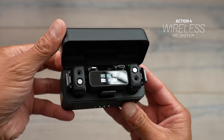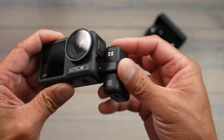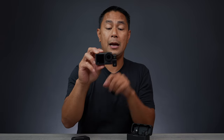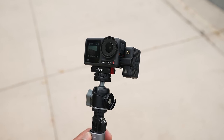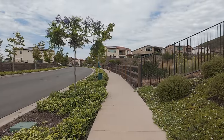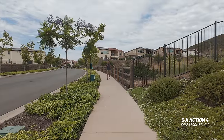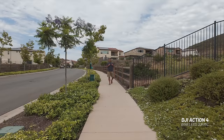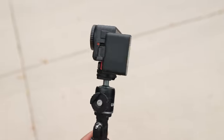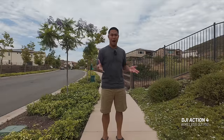The Action 4 also supports wireless audio transmitters — just remove the side door, plug in a wireless receiver, and it's plug-and-play. My personal favorite is the DJI Mic: the transmitter clips to your shirt magnetically, and the receiver plugs directly into the Action 4 via USB-C. It comes with the necessary adapters, so you don't need any special mod or pod — wireless audio made really simple.